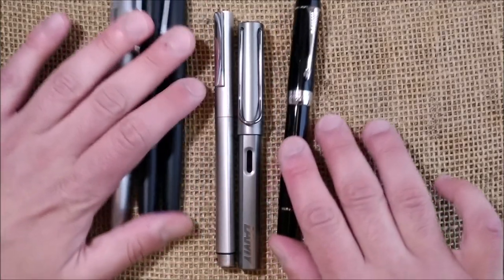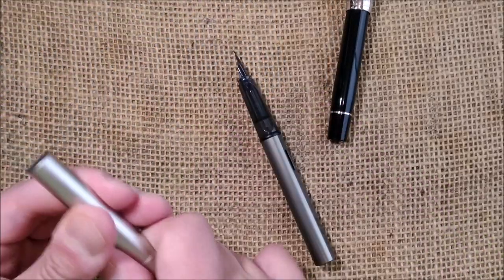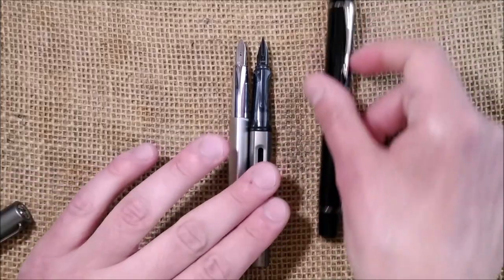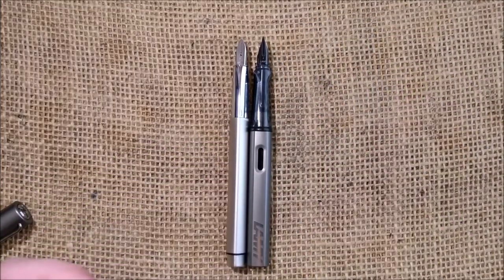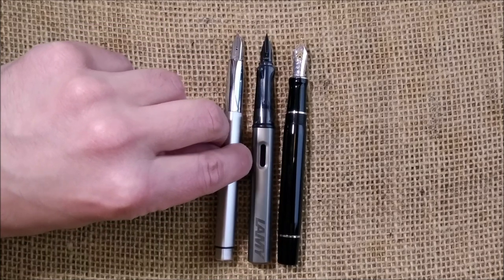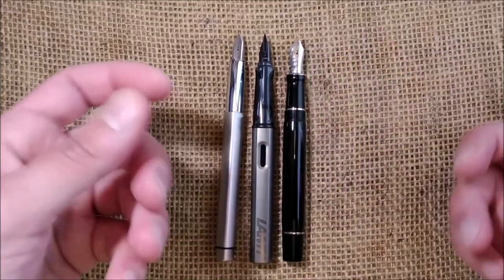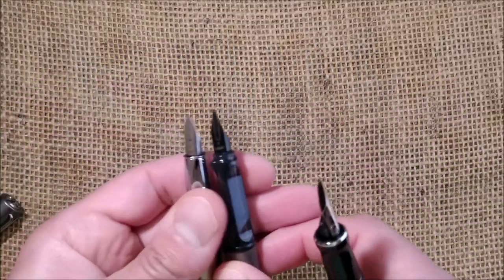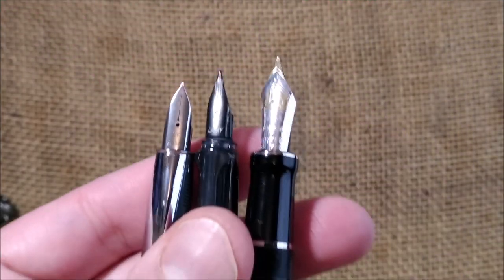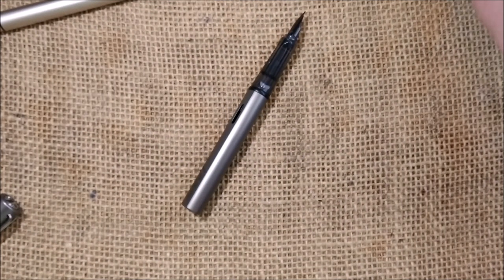This pen posts well but I don't think it was designed to be posted — it gets very long. I still find it comfortable and balanced, but I prefer writing with it unposted. With all three pens uncapped the sizes are about the same. The Parker nib is the most impressive due to its size, but I quite like the shape of the Ideos nib.